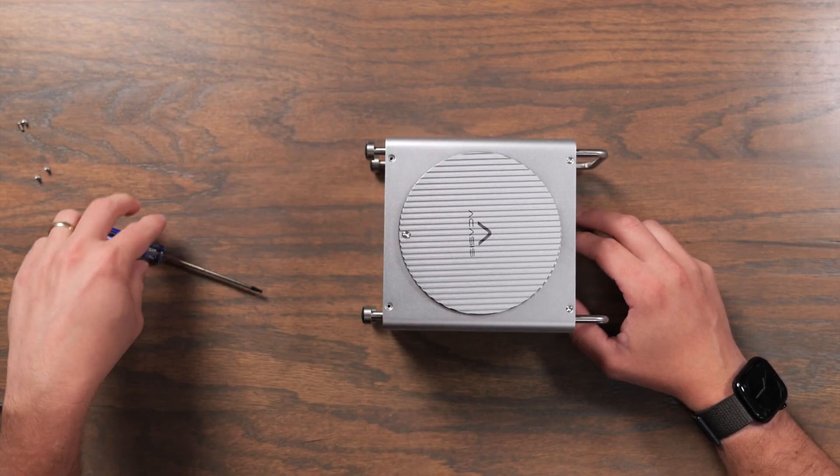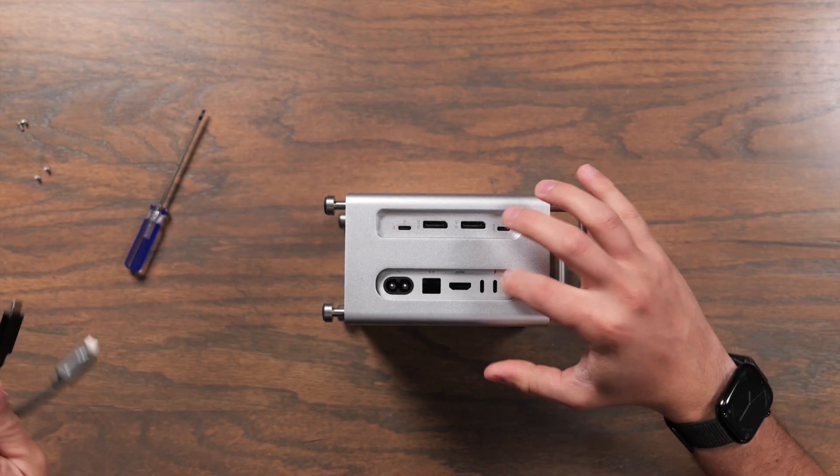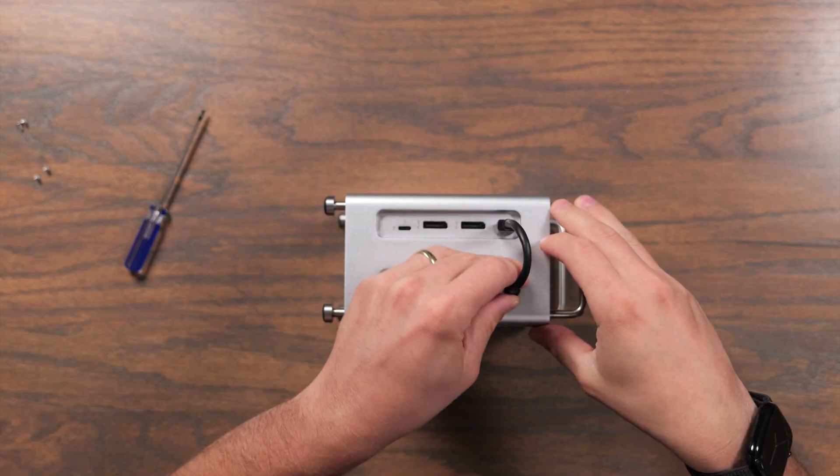Then you just put the cover back on the side and use the included Torx screwdriver to attach it. This does require you to use one of your Thunderbolt ports on the Mac Mini — just plug it in and you're ready to go.